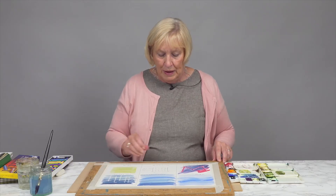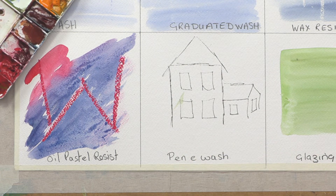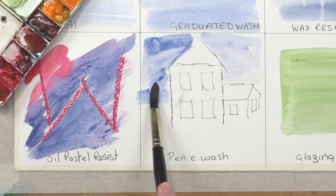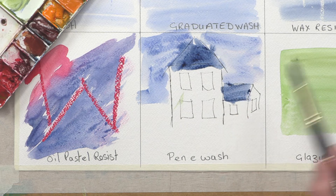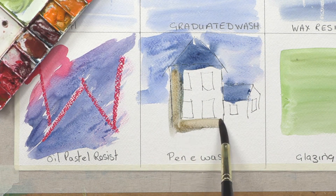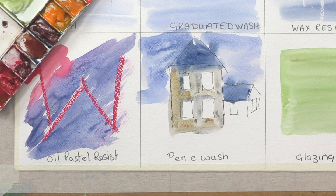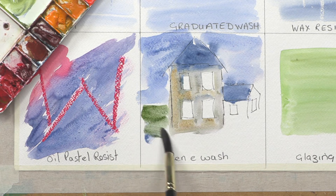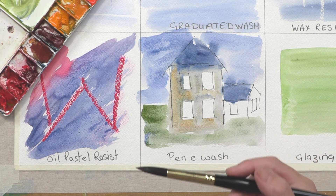The next one I want to talk to you about is pen and wash. I've used a permanent marker pen to draw this little, very simple house, and then I'm going to put a wash over the top of it. I'm going to use a wash for the sky and use different tone or value, and then I'm going to use a little bit of orange. The outline stays solid on your paper and you paint over it. Because you use permanent marker, it doesn't run into the watercolor.